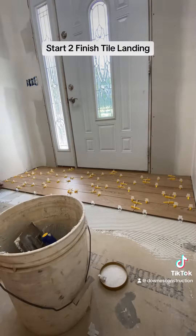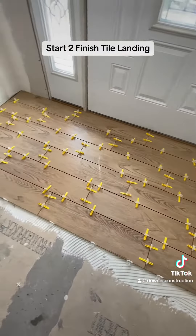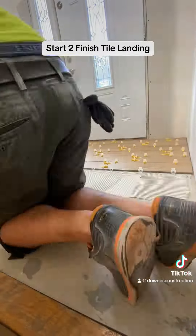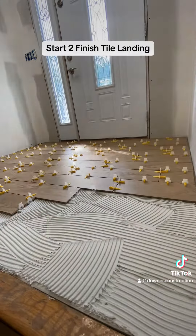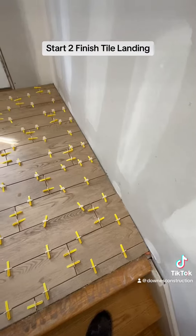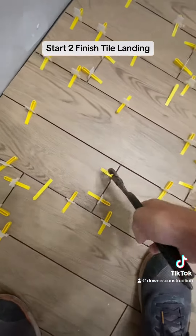We use the wedge spacing system. It's going to have 1/16th inch joints, as the homeowner wanted the thinnest joints possible, and the wedge system keeps it all level to each other. We mud both the floor and the back. We use ProLite thinset for setting all tiles. We find it is the best thinset for us — it's our personal favorite.